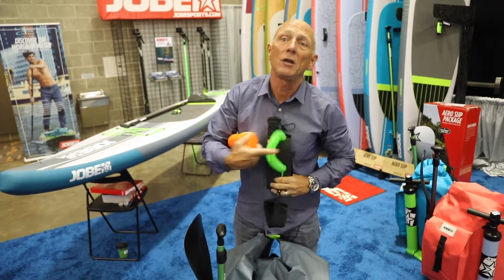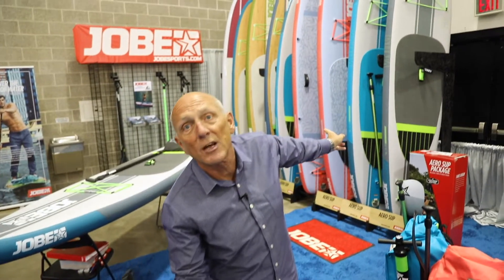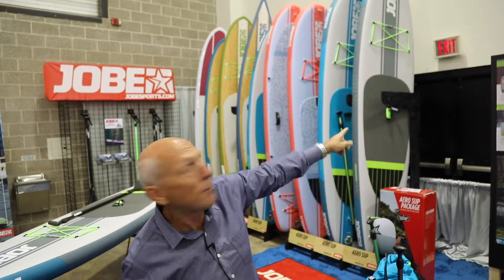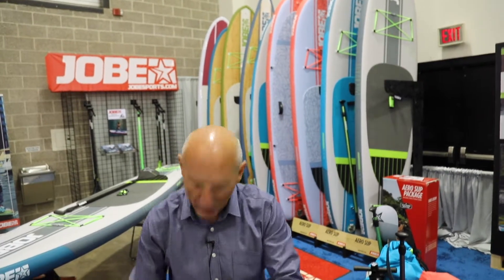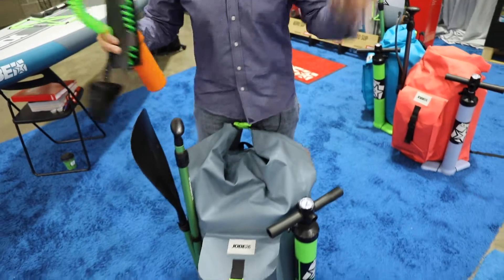All of our SUPs in the inflatable line — whether it be our 10-6, Yara, all the way through our yoga boards, up through our expedition boards — all come with everything I just showed you here. This isn't just with the touring board, but the whole lineup.